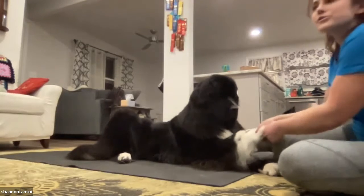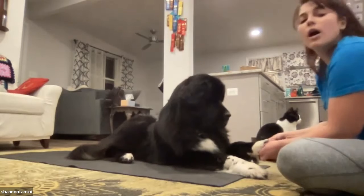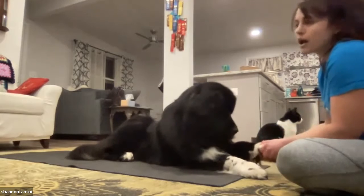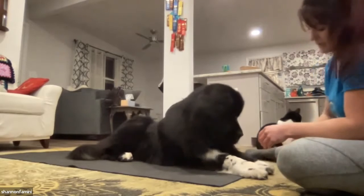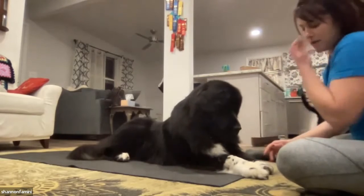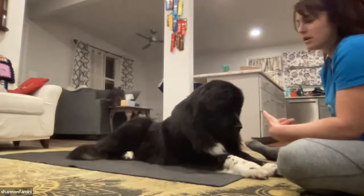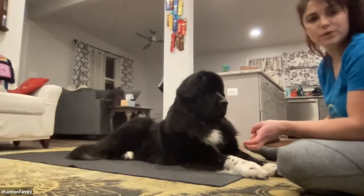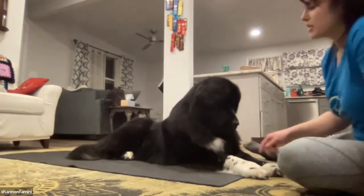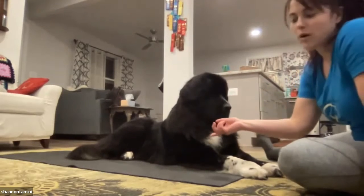I usually do the top of the nail, say good, and then treat — then the bottom of the nail, say good, and then treat. Then I do each of the sides, and both of those are each a good and a treat. Sometimes I'll give her a break after the front paws if I have to spend a little longer on her nails. Then she naturally just lays over on that hip, and that's the side I go to for her back feet.